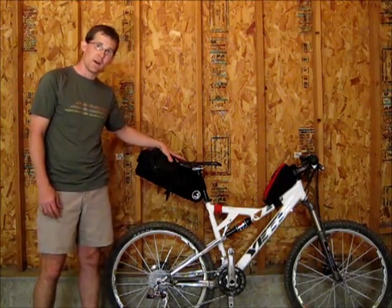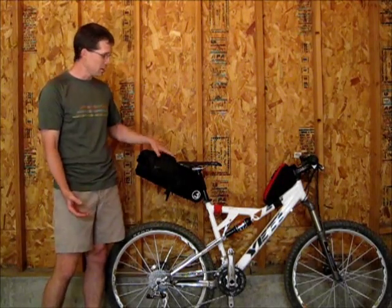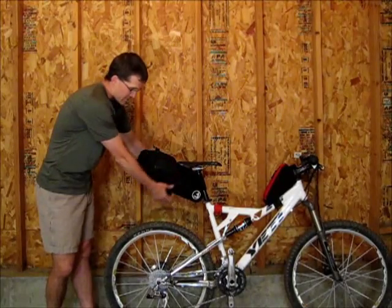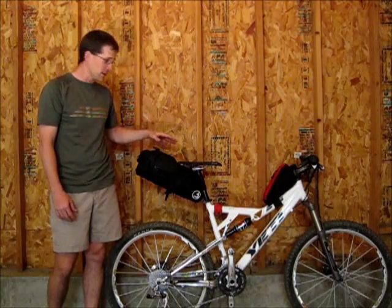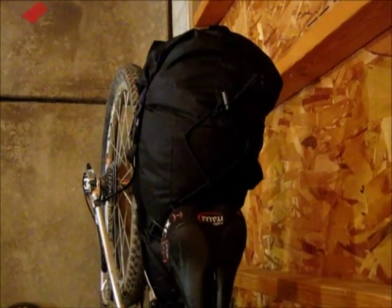Up until this point, on my seat pack I had always put my stove, my coffee setup, tools, and clothing — clothing being the biggest part. But what I found with the seat pack, the way it compresses down with the straps and the seat rail straps, I actually like it better with my sleeping bag and my whole sleep setup in here. That's what I've got in there right now. Let me show you — even with all my sleeping bag in there, it's still really narrow against the saddle.